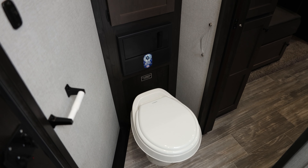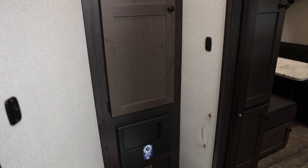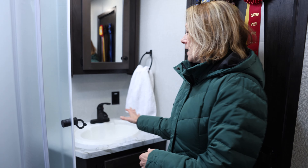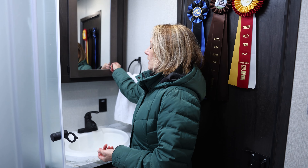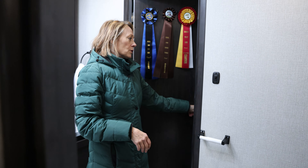Then I'm going to move into the bathroom. This trailer comes equipped with the full bathroom — you've got your toilet, your radius shower doors. Really great. Nice sink with, again, nice storage here. From the bathroom, you also have access to your horse area, which is really great.